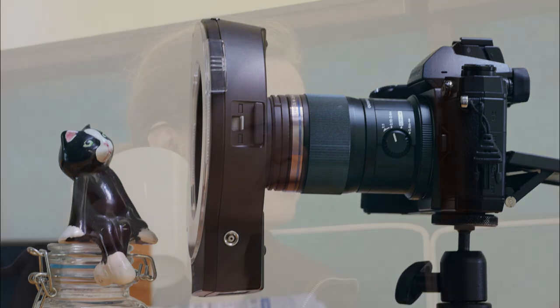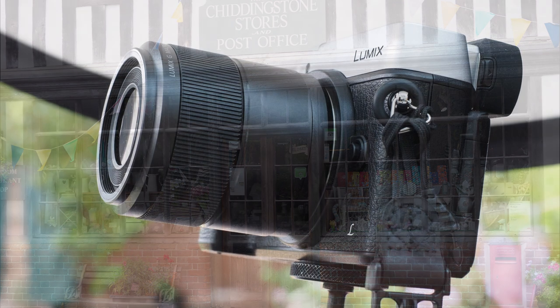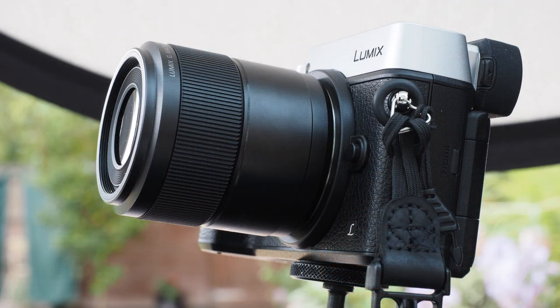For general purposes, I find the 30mm restrictive. It's ok for portraits, but longer is better. It's ok for buildings, but shorter is better. I'm aware these things are subjective, and there will be photographers who find the 30mm focal length just right. If so, this is a high value lens — don't think twice.